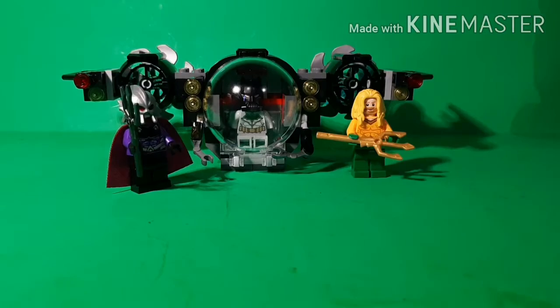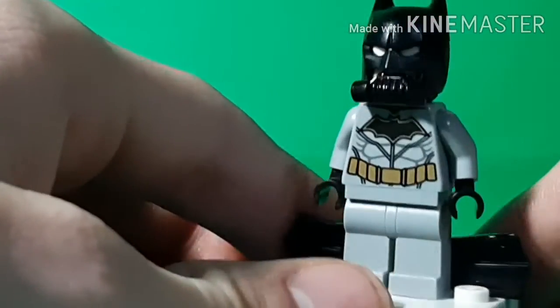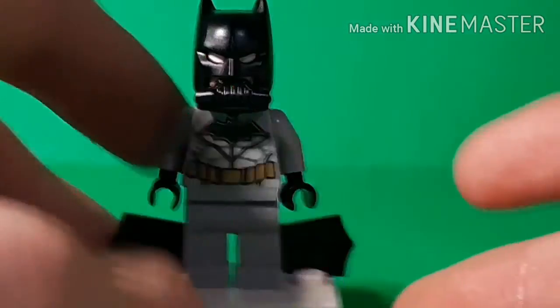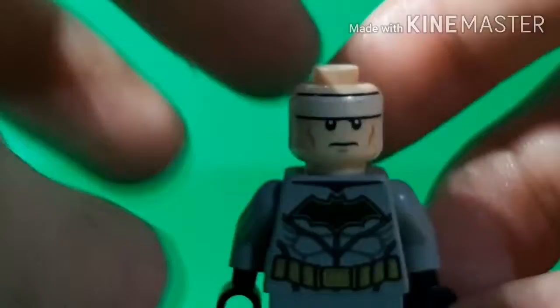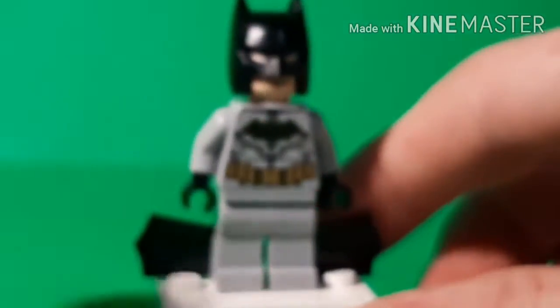We'll take a look at the figures and then get into the building. The first figure is Batman — he's just the standard one. This version came out and I got mine like in 2018 before this line, and he's used in this set in this outfit, which is a bit strange. He comes out in another set called the Batmobile Pursuit where I got my other one — same exact suit, except he does have this breathing apparatus, which we'll take off. He comes with the older 2012 face.